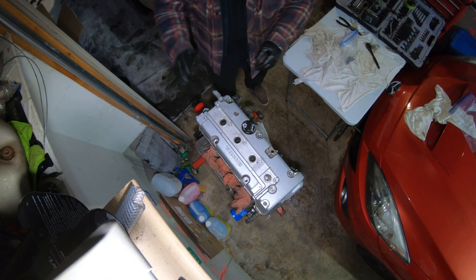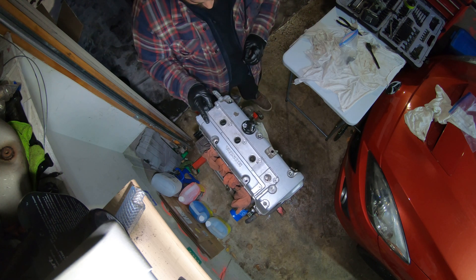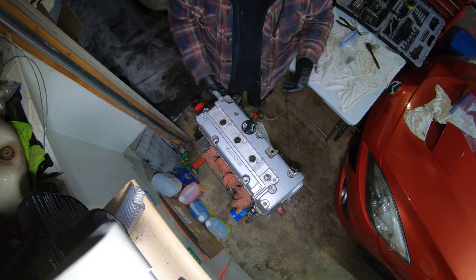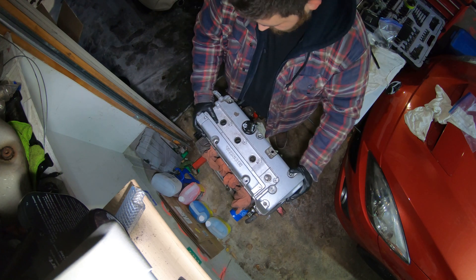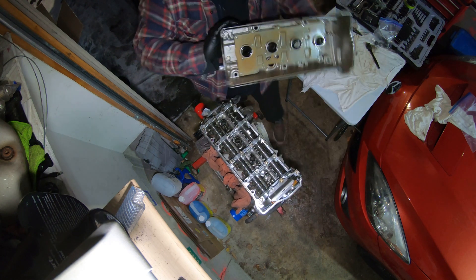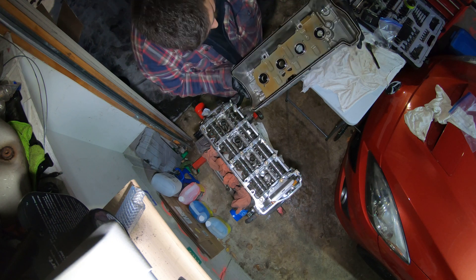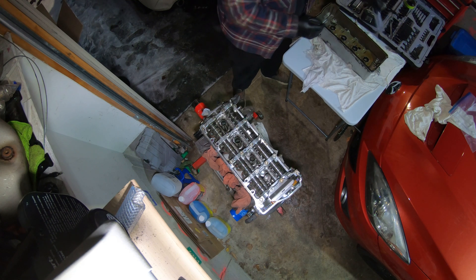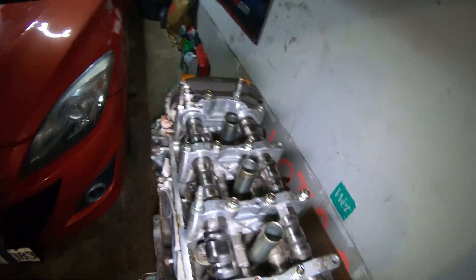I'm ready to pull the valve cover off. This will be my second time seeing the valve train but it'll be your first. I'm sorry about the viewing angle and lighting - I don't really have the most ideal work area, but it could be worse. If you live in a condo or apartment you really got nowhere to work. Let's see what these cams look like. Wow, that's a clean valve cover - this thing did not skip an oil change at all. Look at these cams - everything is nice and clean.